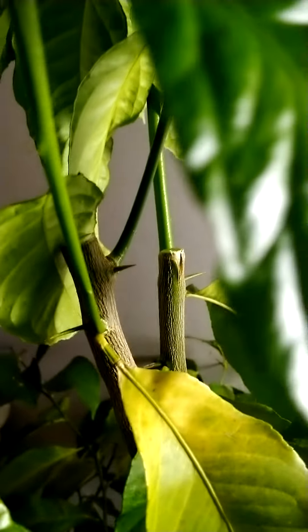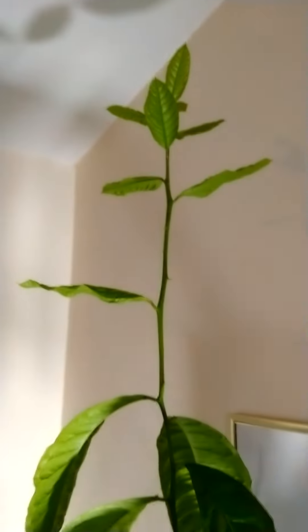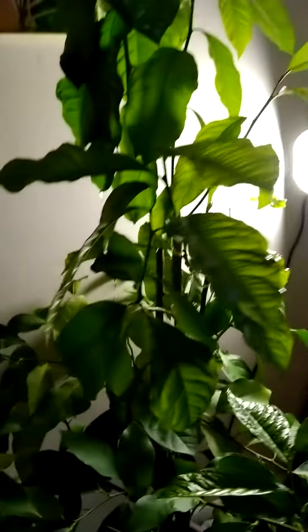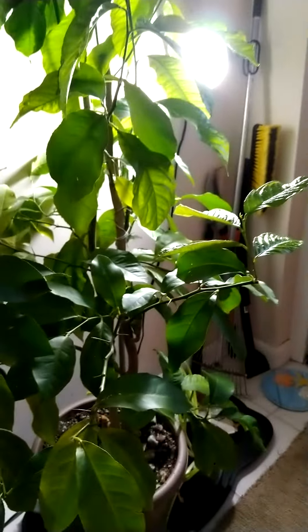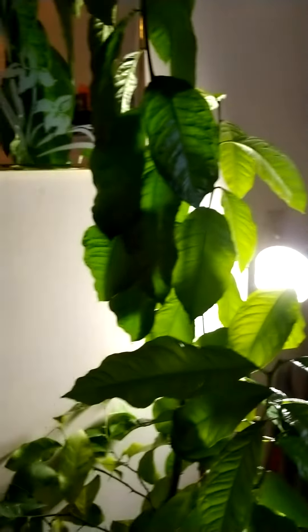So all this is new growth — all that, amazing! I wish we could get some fruit, that would be great. I think it might be grapefruit but I'm not sure, because my son likes to just plant seeds and then forget what kind it is. But anyway, we'll figure it out someday.